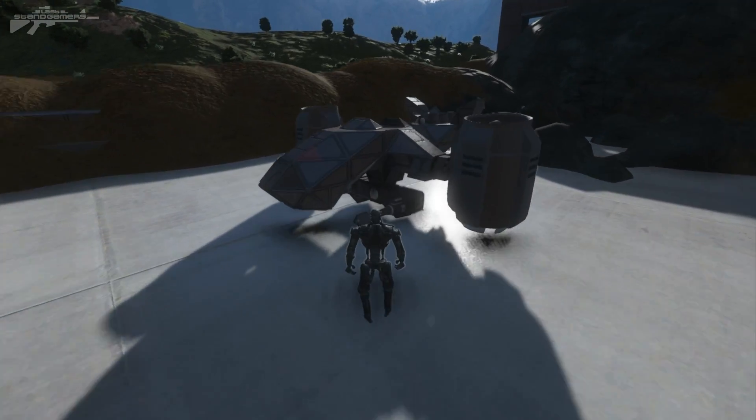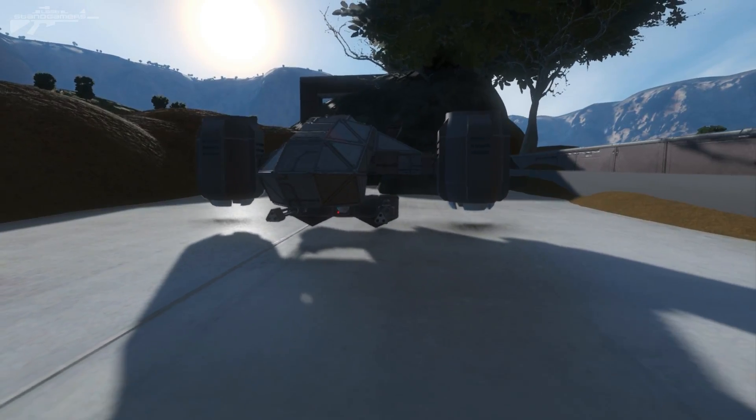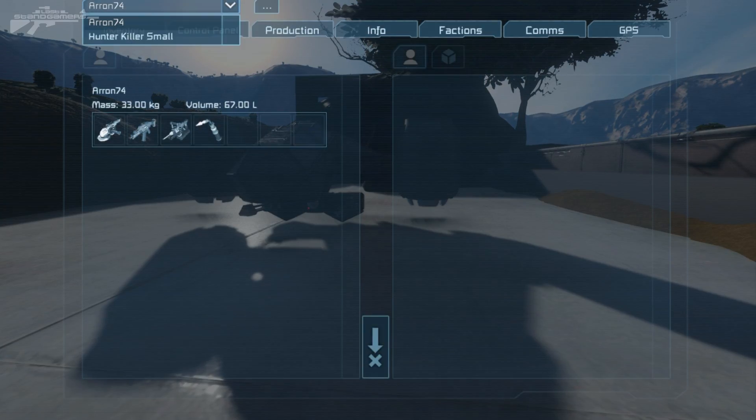I'll compare it to the character size for you as well. You can see it's not as small as the one in the movie, but it's just the limitations we've got to work with in Space Engineers. So I'm going to pop that open and see if we can actually remote control this.